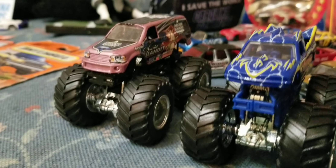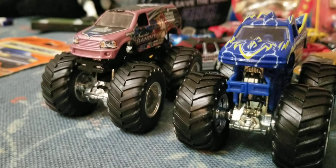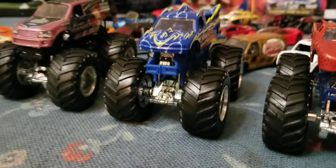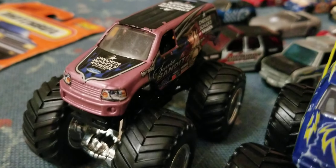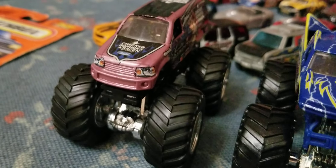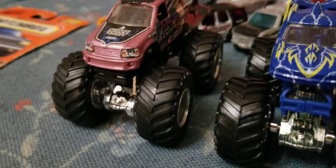I got Scarlet Bandit. I was thinking about getting another version of Scarlet Bandit online, like the Undercovers version from a long time ago, but I figured since these trucks are so hard to find and so expensive online, it's probably smart to just save money because these three were only two dollars each. Even though I personally like the Undercovers version better, I do like the tampo scheme of the newer Scarlet Bandits with this purple version. The axles and wheels are still a little wobbly but as long as they roll straight and make it down the track, that's all that matters.